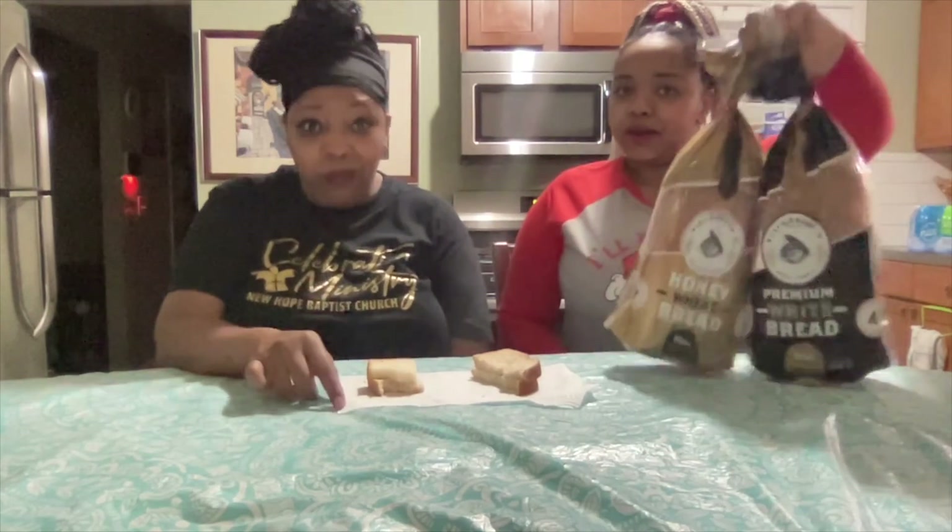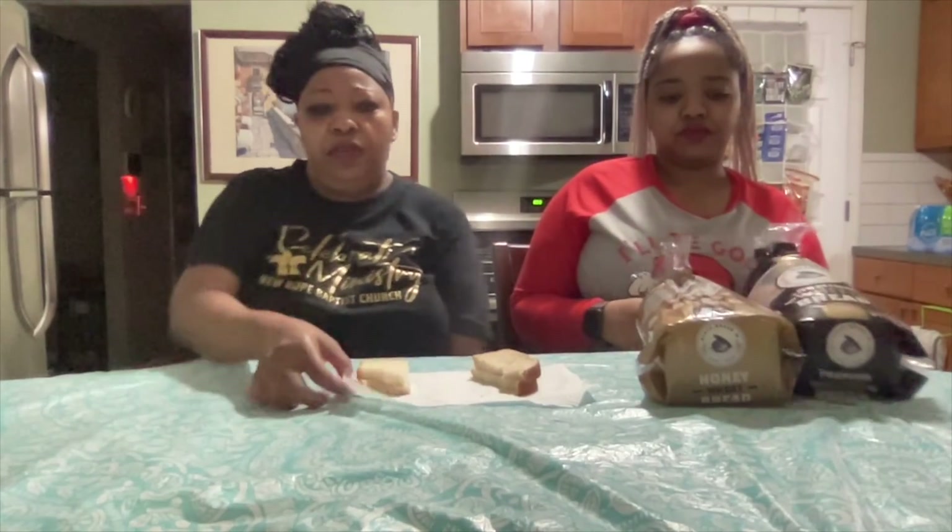We tried our bread from the Black Bread Company and it's pretty good. I don't know what stores they're in now, but it is a new company — black owned business. So try them out. They have hot dog buns, hamburger buns, and I can't think of what other ones they have.